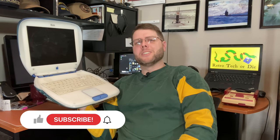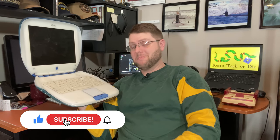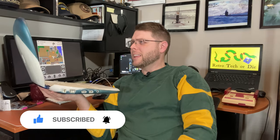This is the M6411G3 iBook, 366MHz FireWire model. I found this on the side of the road, and I understand why — it's beat. We're missing keys, there's this floppy thing down here, and the cover of the CD-ROM drive is missing. This iBook has seen better days. I'm going to be honest: we're not going to get it perfect, but we're going to get it usable and better than what it was. Stay tuned.